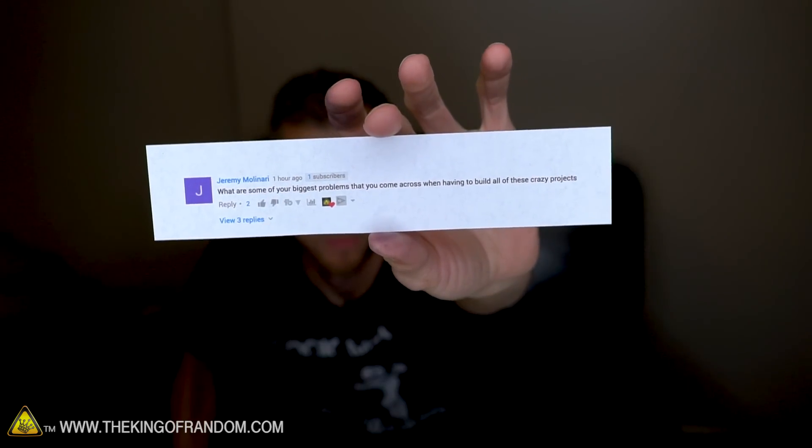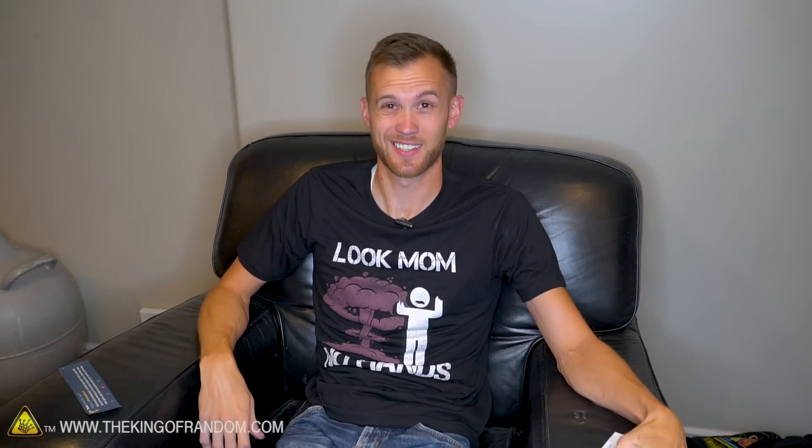First question is from Jeremy Molinari who asks: what are some of your biggest problems you come across when having to build all of these crazy projects? I would say the biggest problem we run into is that when we have cool build projects — like we're making something to show you how to do it — a lot of the time there aren't any other people who have done that project. When we're really trying to come up with how to make something from scratch, the problem is that we don't have any instructions to follow. If there were good instructions out there already, we wouldn't necessarily be making a video on it. So all the time we're trying to show you how to do something we didn't know how to do, and it takes a lot of research and trial and error, and sometimes we have to do multiple prototypes.